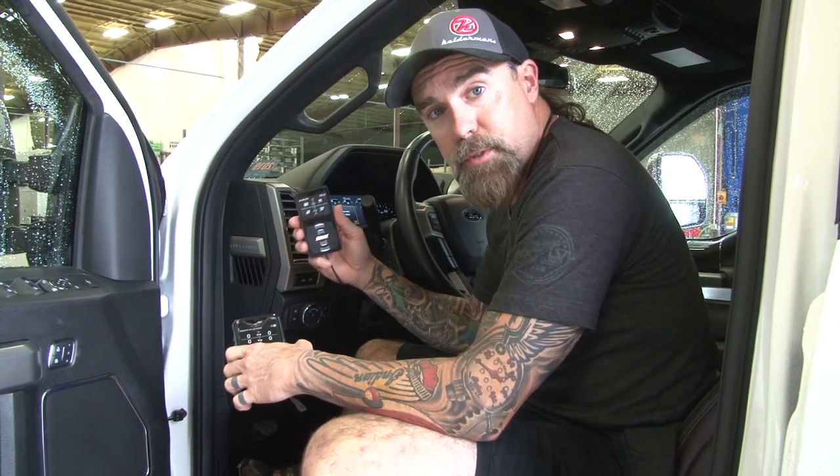Hey, Jeff Kelderman here, Kelderman Air Suspensions. Today what we're going to do is I'm going to show you how to sync your Air Lift 3H app to your actual system in your truck.